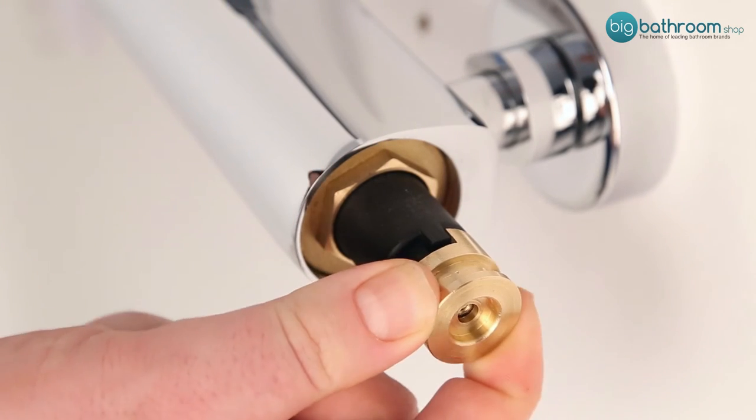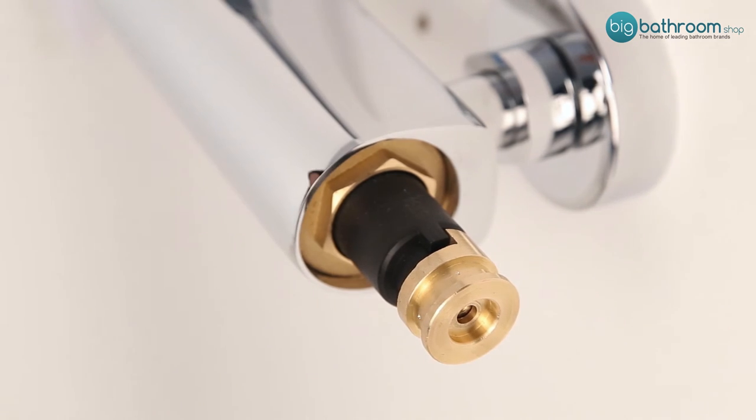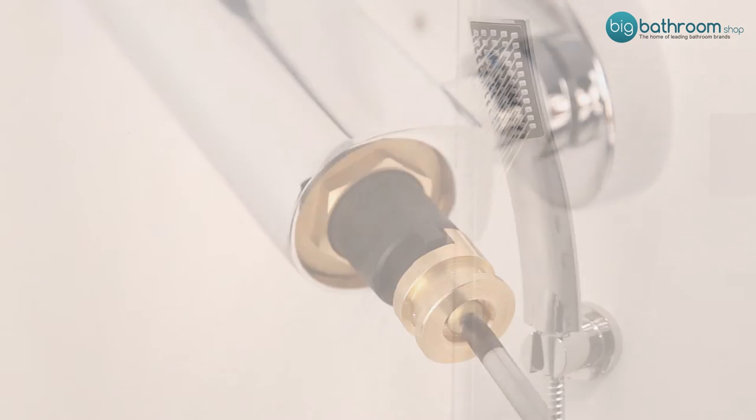This will keep your current maximum temperature calibrated. Once you have the lug in place, reposition the control handle and test your shower to confirm the calibration has been successful.